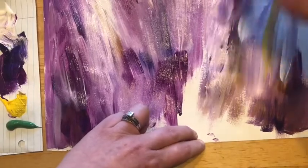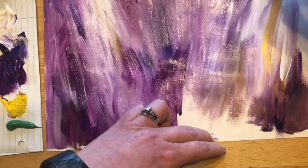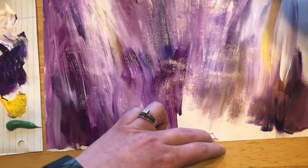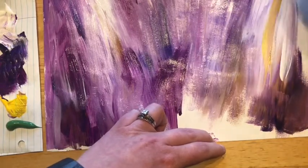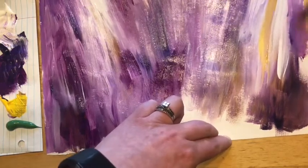Since we're just creating our background here, it doesn't matter which shade of purple you're using. You can kind of go back and forth, or add a little bit of yellow in with this background. I'm going to try to go all the way to the edges.